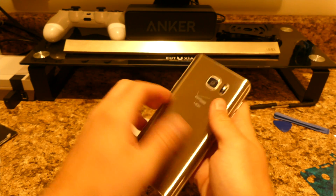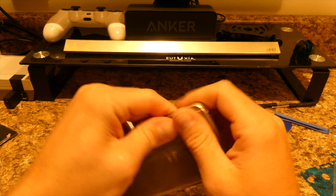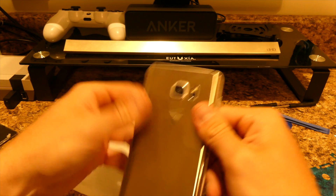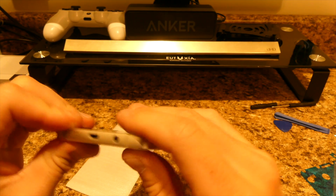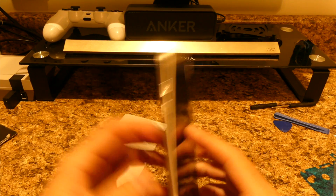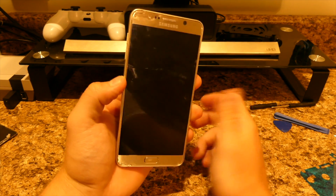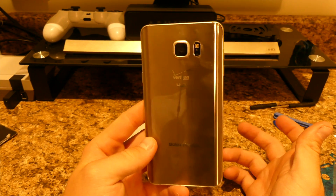All you have to do is line the back up with the phone, make sure everything is aligned correctly, and just push down until it sticks. Make sure you hit every corner. Push down nice and firm — not too hard or you'll break the new one — but firm enough to ensure a good bond. There you go, it should stick like brand new. The front replacement is basically the same thing — the OLED screen just has adhesive like the back, so you peel it off and replace the front. Thanks for watching, peace.